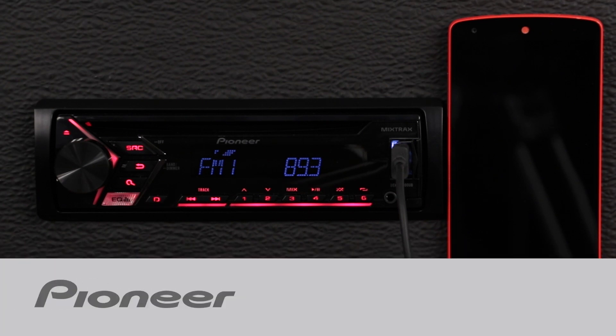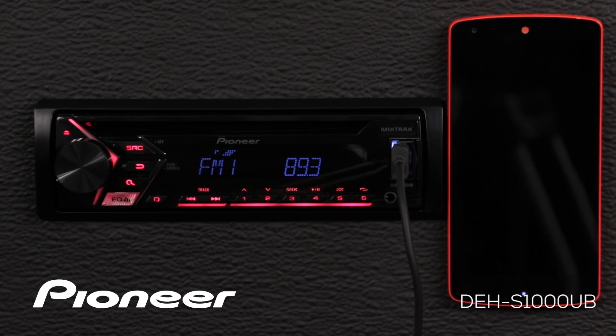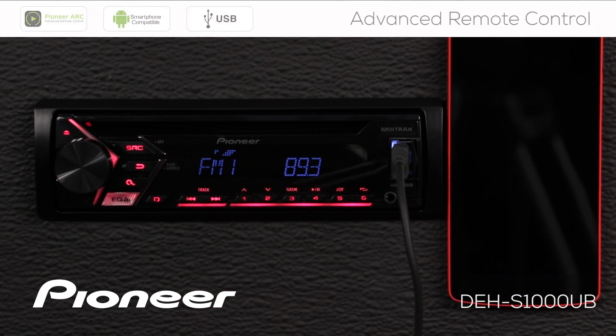Let's take a couple of minutes and check out Pioneer's ARC app operating from an Android phone on the Pioneer DEH-S1000UB.